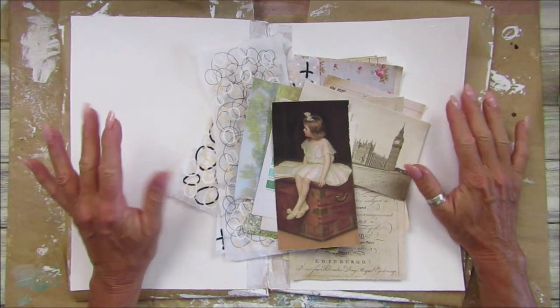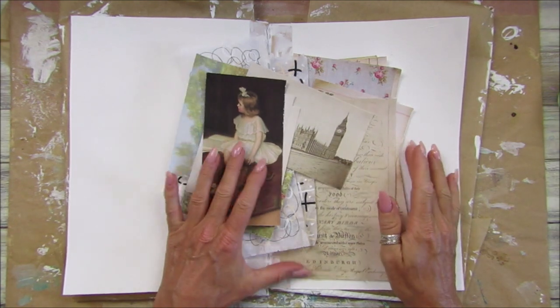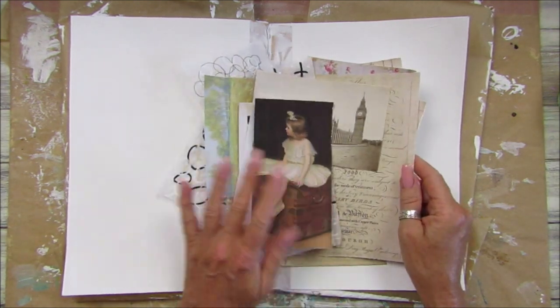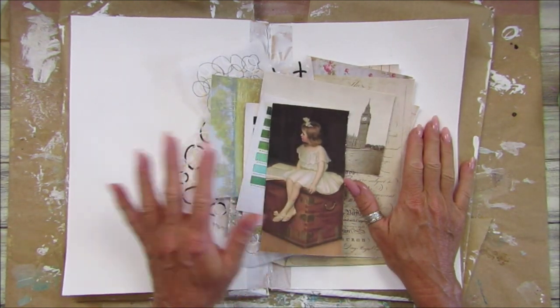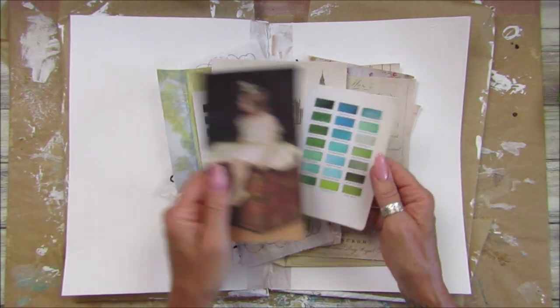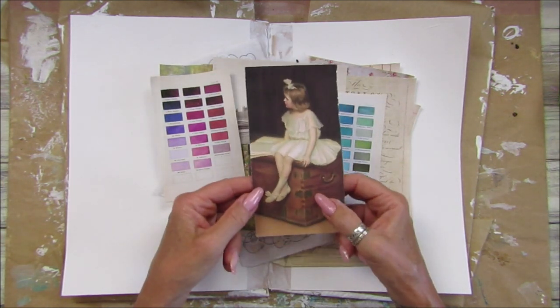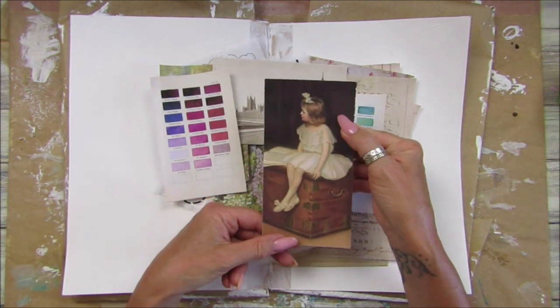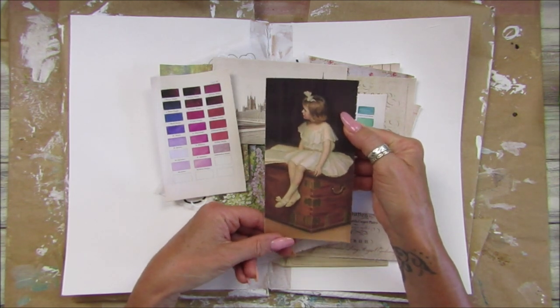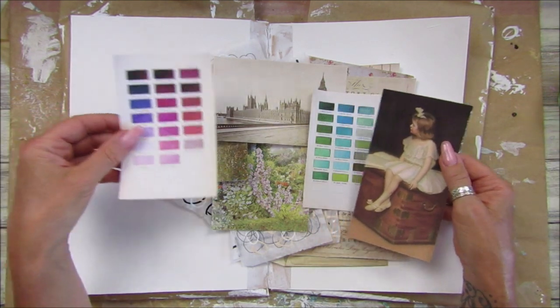Hi guys, welcome back to my channel. It's G from Happiness and Crafting. So it's another day to do some mixed media. I'm going to use my art journal today, and I found this little girl sitting on a trunk — I just think that's a really lovely picture, so I thought I'd use that as the focal point today.